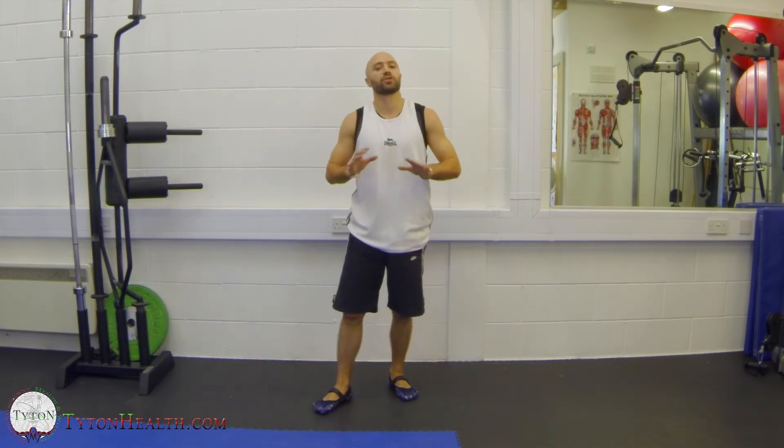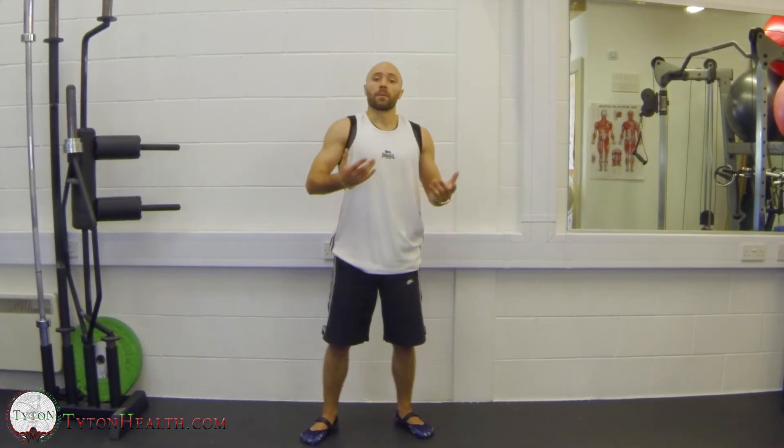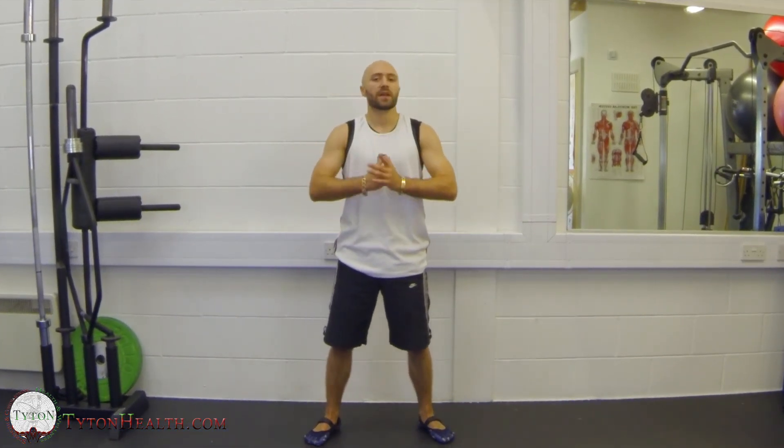Once you've finished that, you should be fully warmed up and ready to start loading yourself with weights — medicine balls, dumbbells, kettlebells, whatever it may be for your program that you're about to perform. If you have any questions, feel free to go onto our blog, post your comments or questions below, and I will get back to you as soon as I can. Thanks for watching, guys. See you next time.